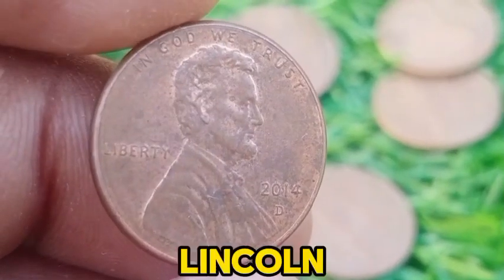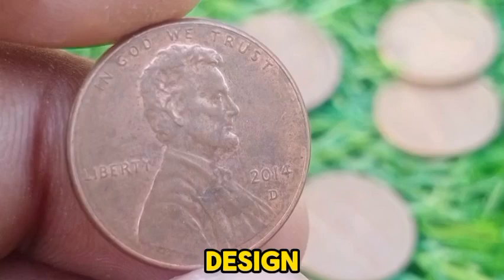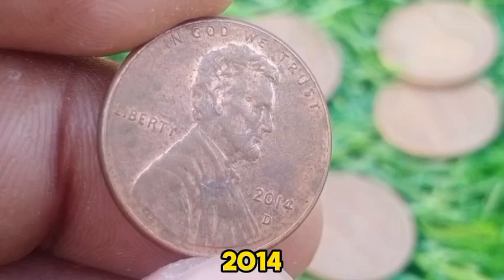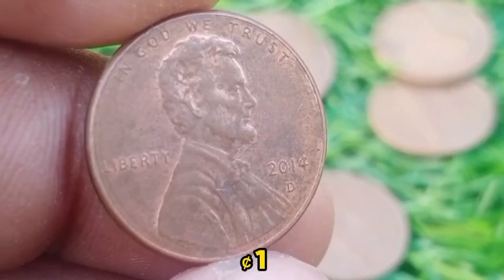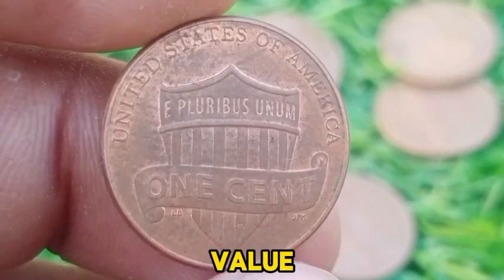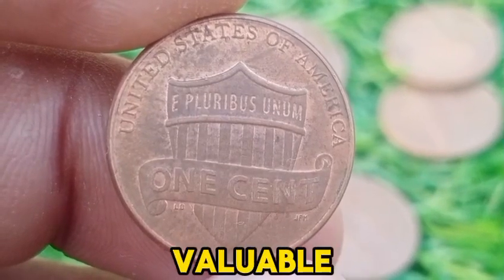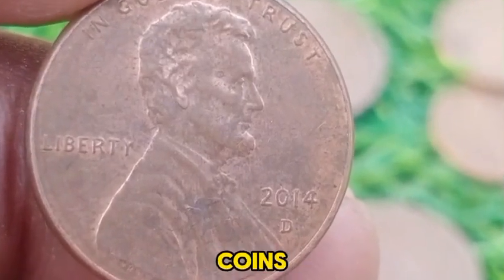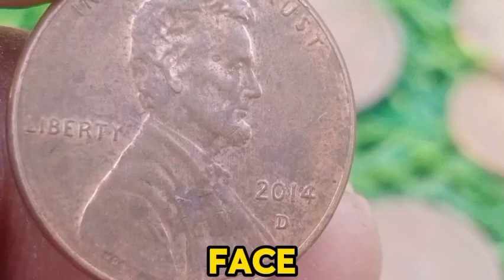The 2014 D Lincoln Memorial Penny is a modern coin that is notable for its historical context and design, rather than its value. The coin has a face value of 1 cent, which is its nominal worth in everyday transactions. While the 2014 D penny is not particularly rare or valuable in the collector's market, it may have some interest for those completing sets or seeking coins in mint condition. Generally, it does not command a premium over its face value.